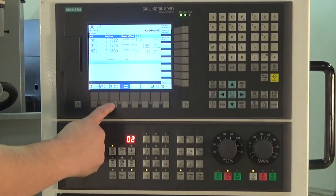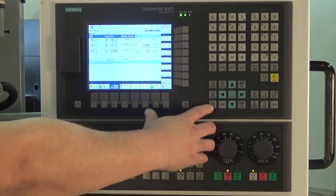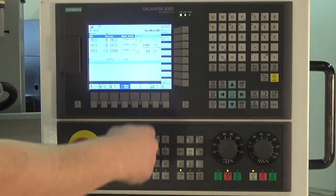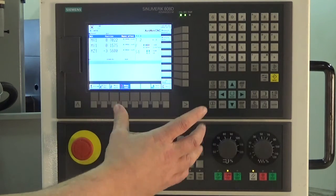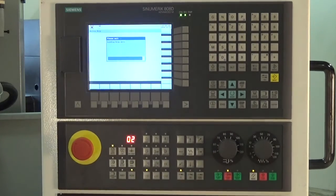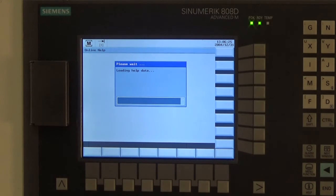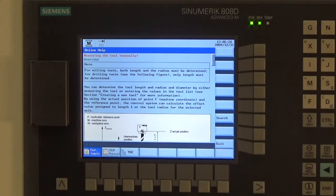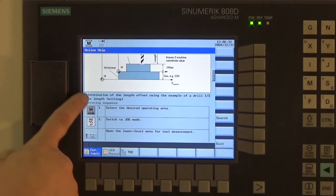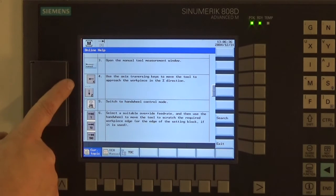Basically anything on the control has its own help feature. For this purpose, we'll do a tool length measure. Let's say you follow the manuals and the videos, but it still doesn't make sense — you can hit the help button on the control. It will pull up help information of exactly what you need to do in order to enter your tool height data. This works for all the functions on the control.